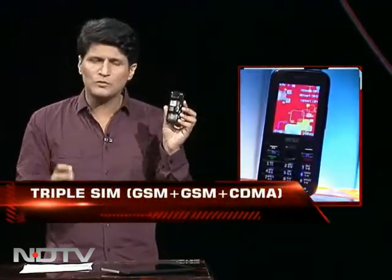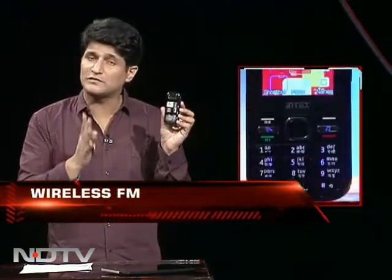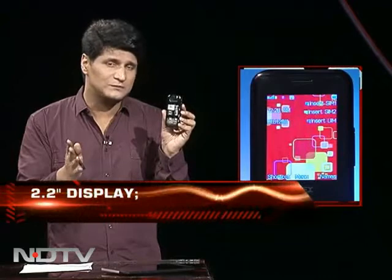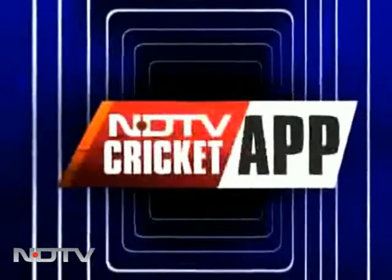Triple SIM phones — I don't get it, but I will not give negative marks for that. It's about 3,400 rupees in the market, great price, lots of features. We'll give it a nine.